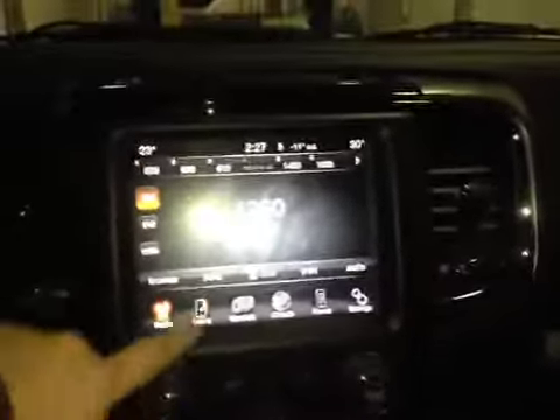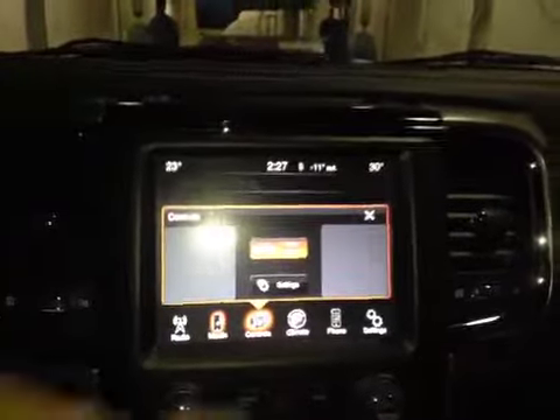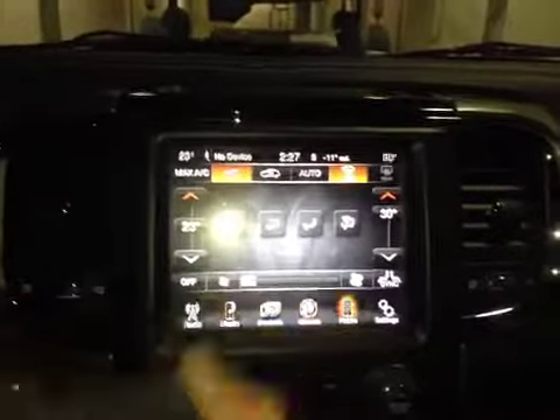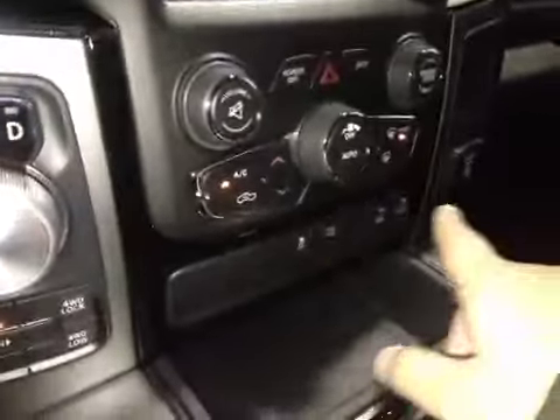In the center, we have your AM and FM radio as well as your satellite radio. For media, you have your USB, auxiliary, and Bluetooth controls. Climate features include dual climate control, Bluetooth, and more settings. Just below that are all your dials for your volume and dual climate control.